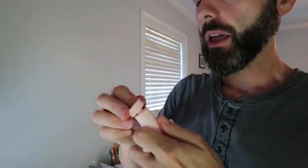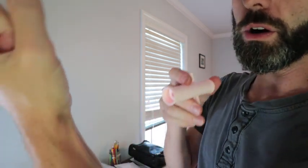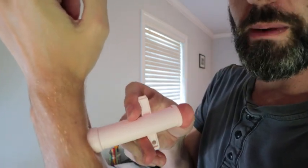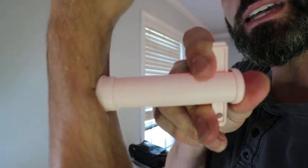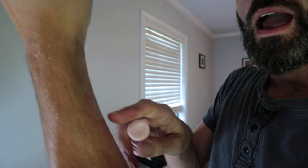The way this works is you simply take the Bug Bite Thing, grab it, put it onto wherever the bite is, and pull back on it — it's going to create suction, y'all can see that on my arm right there. You want to give it about 10 seconds, then simply let go, and it's going to draw out all of the venom that was in your bite.